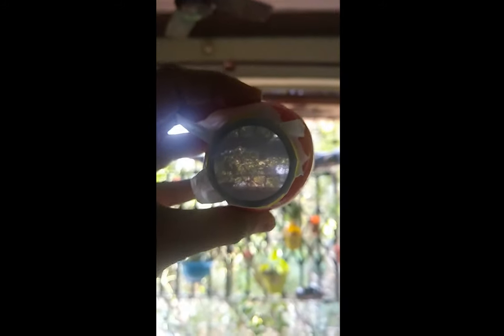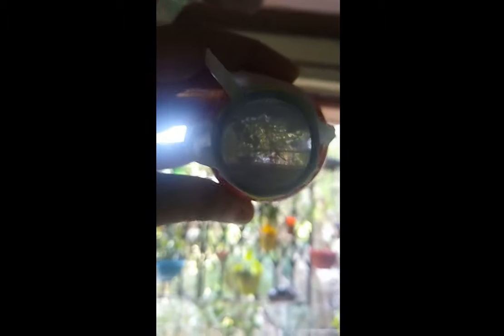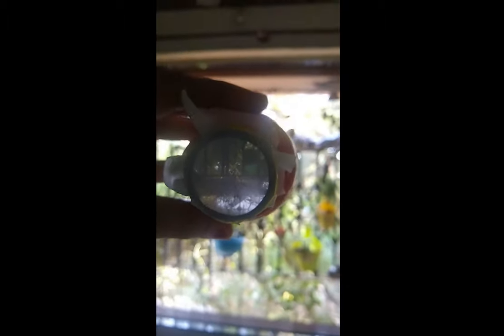The working eye model is ready. Position the lens towards the object and adjust the position of the pipe precisely so that the image formed of a distant object is clear and sharp on your screen — the butter paper. This is like the image formed on your retina.